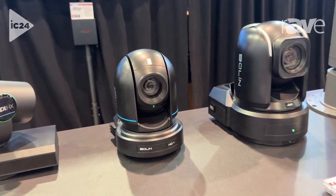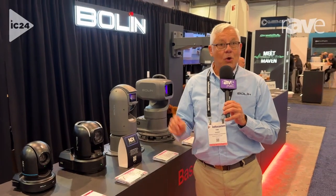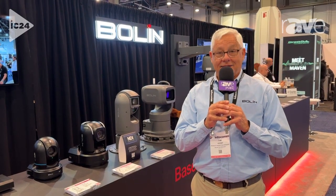They're all available all the time, simultaneously with independent resolutions. So the N7-220X is a Full HD, 20X certified NDI-HX3 camera. Learn more about it and all of our products at BowmanTechnology.com.